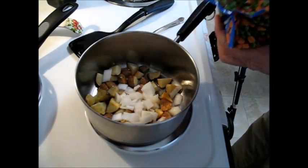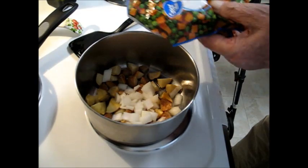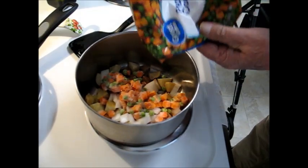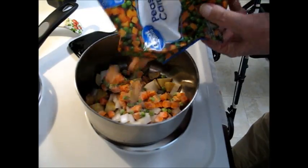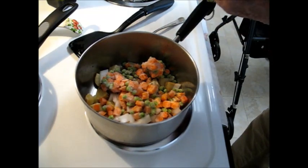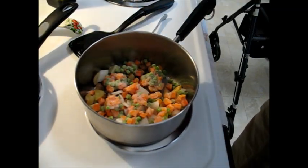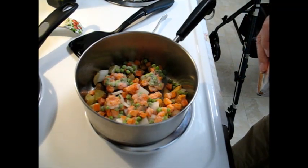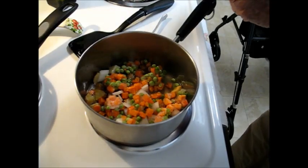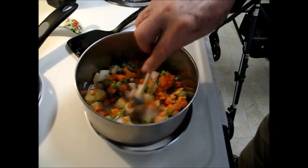Add some peas and carrots — these are just frozen peas and carrots, a 12 ounce package, about a third of a package I'd say. I'm going to add a little chicken stock at this point, let those simmer and pre-cook a little. You don't want them cooked all the way. We'll leave this to cook and simmer here — you don't want to brown them or anything.